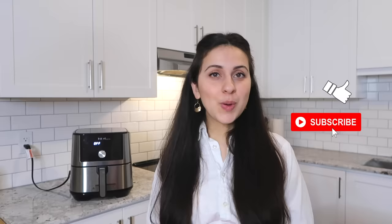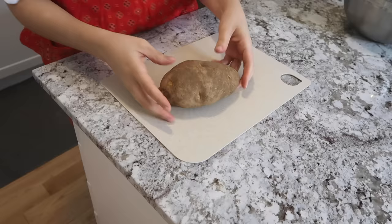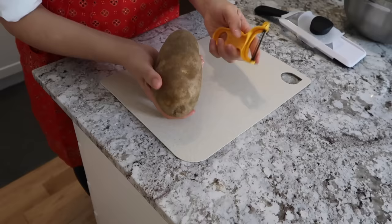For this recipe, all we're going to need is one potato, one tablespoon of oil, and a little bit of salt to season them. If you end up liking this video, make sure to give it a thumbs up — it really does mean a lot to me. If you want to see more, definitely hit the subscribe button and the bell to get notified every time I upload.